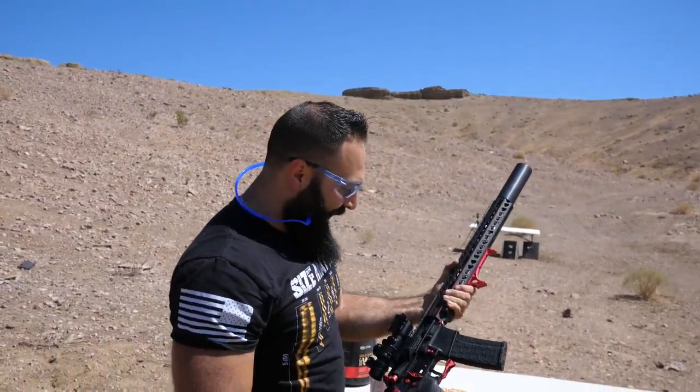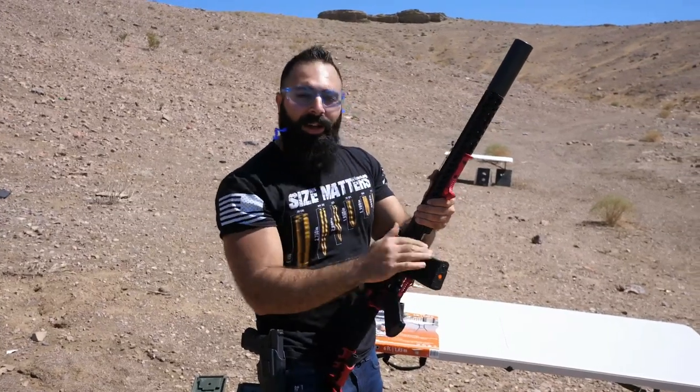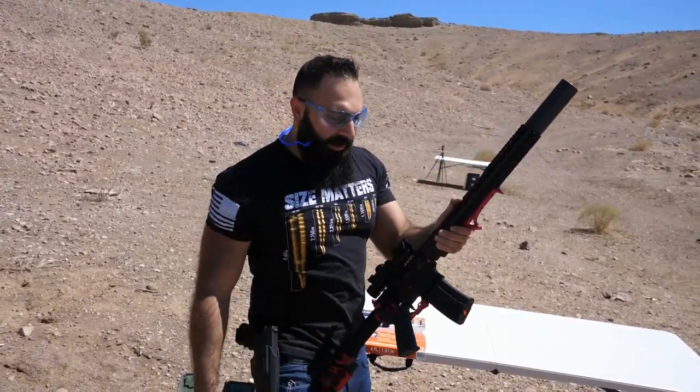Man, it feels so good shooting this thing. I'm gonna have a lot more videos — maybe shoot another target with this. I'm going to make a lot of videos with this golf ball cannon. This video already went in a very long direction. I will see you pretty soon — thank you for watching.